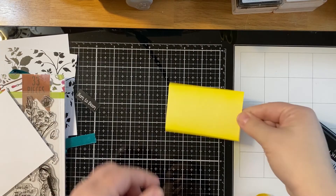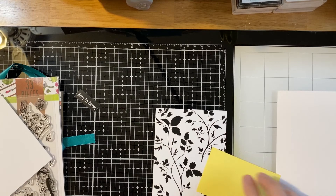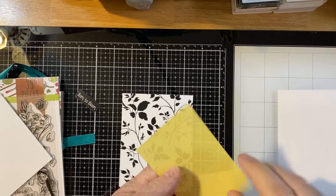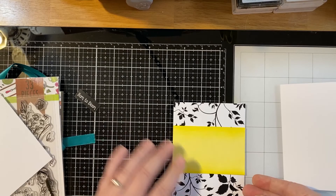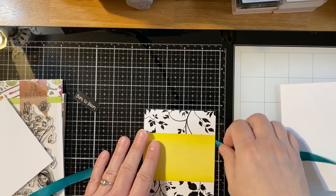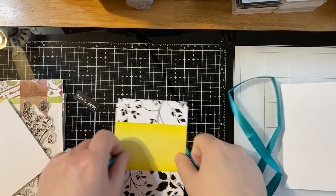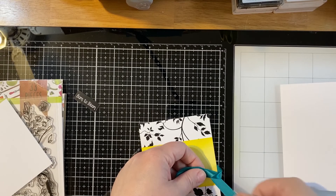We can set that aside. We're going to center and adhere our yellow panel to our trimmed printed panel so that the inked sides are along the top and bottom. You can use tissue tape or easy tear tape — I recommend tape rather than glue to avoid warping. Then we're going to wrap the emerald ribbon — the more blue-green, darker one — around. We want to conserve our ribbon a little bit because we'll use it on another card as well.